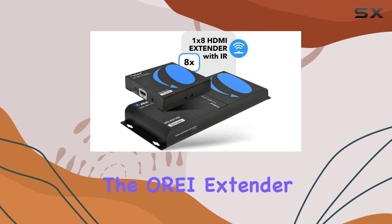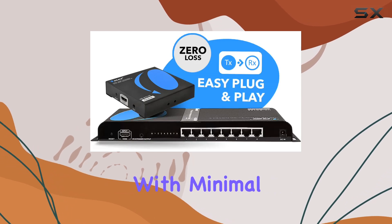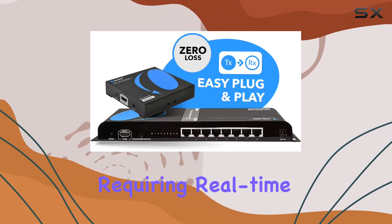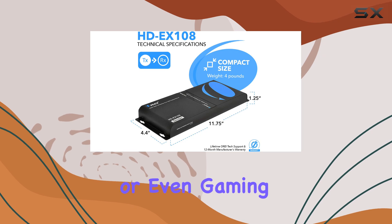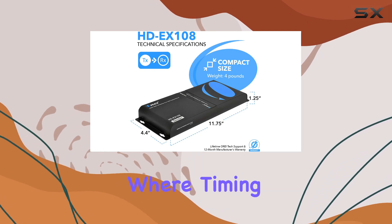the OREI Extender maintains a lossless transmission with minimal latency, crucial for applications requiring real-time video and audio synchronization. This makes it suitable for video conferences, presentations, or even gaming tournaments where timing is everything.